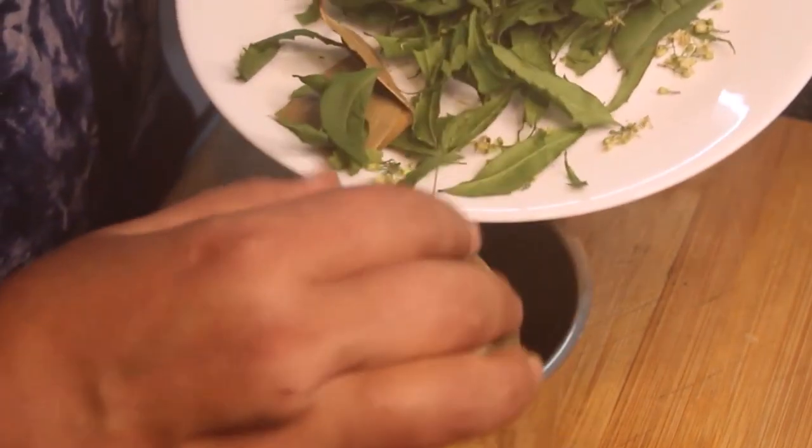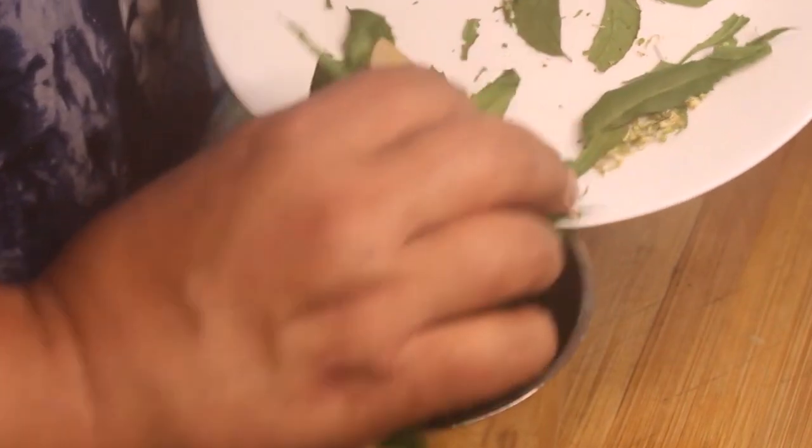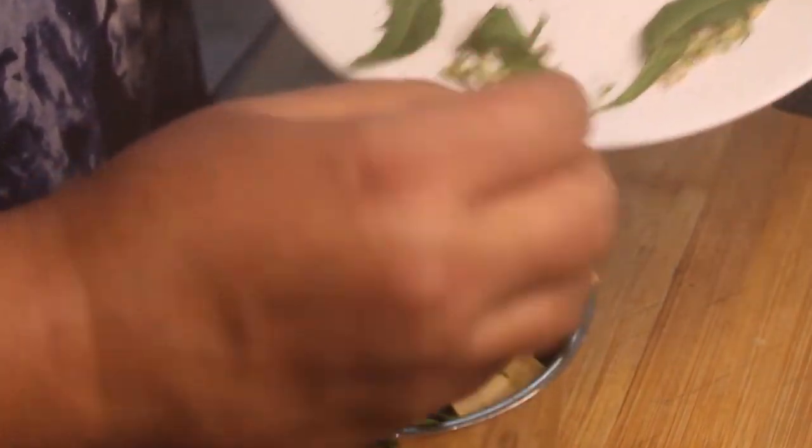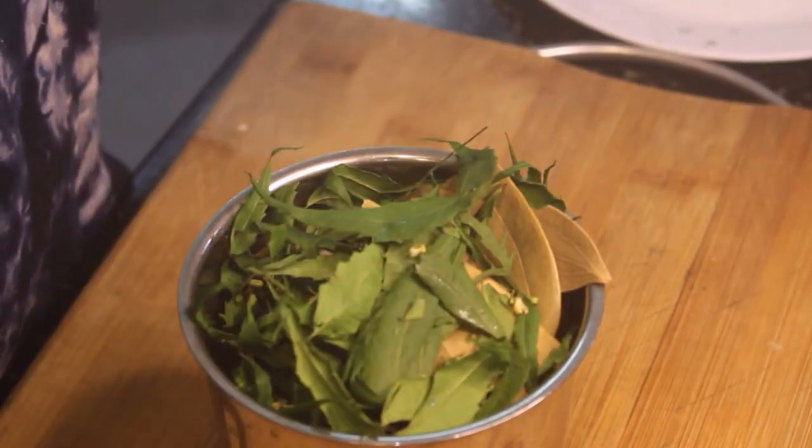We grind it all out. When you make it one time, you don't need to buy it again — you don't need to buy it at home. This is a big mosquito repellent.